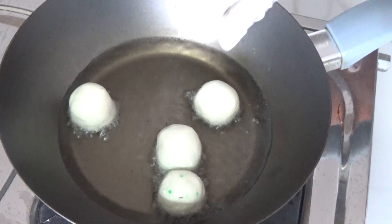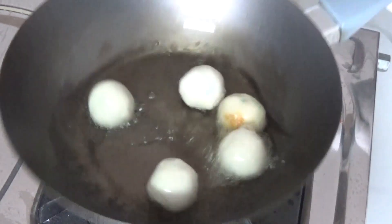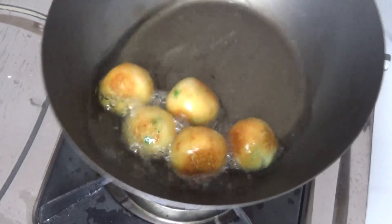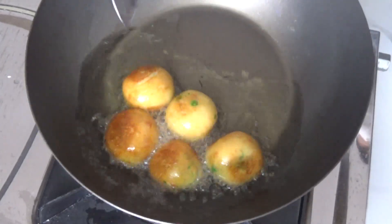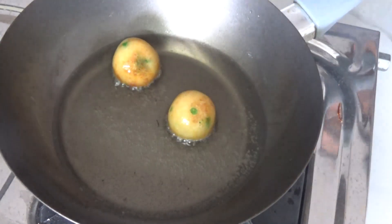I post 2 videos per week, so please keep watching and hit the bell icon so that you will get notifications. I usually concentrate on national and international recipes. Comment and tell me what type of recipes you are looking for — I will definitely try to post them.